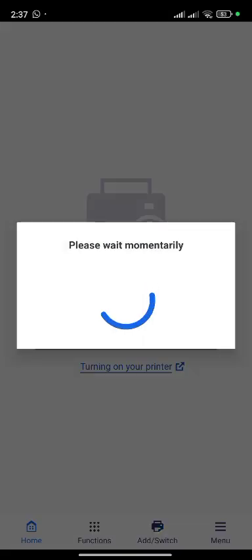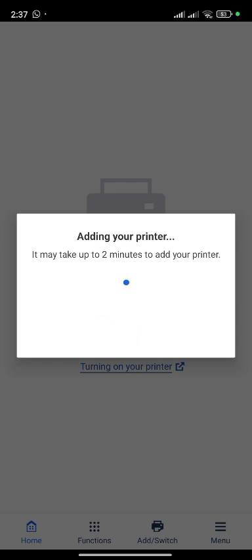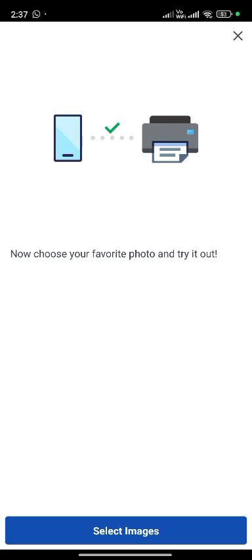Tap on search. Adding your printer — it may take up to 2 minutes to add your printer. Printer is connected.